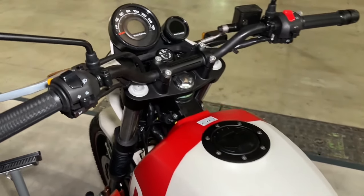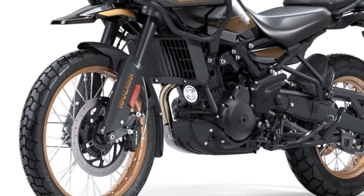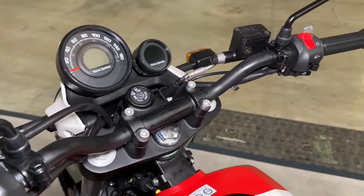Another switch on the right-hand side is present for switching between the four ride modes: Performance with ABS on, Performance with Rear ABS off, Eco with ABS on, and Eco with Rear ABS off.